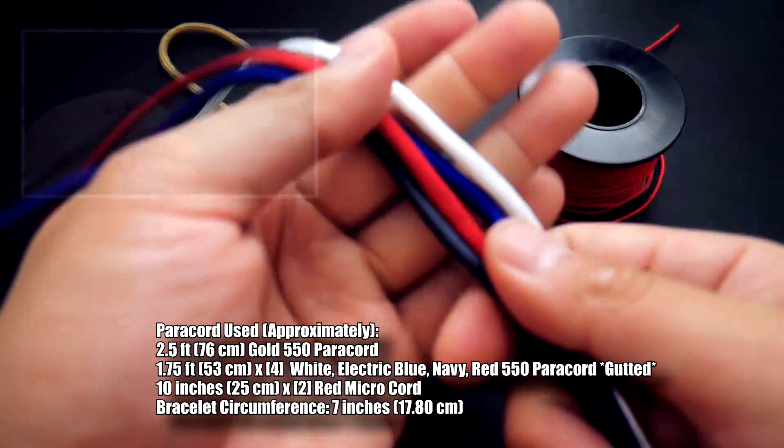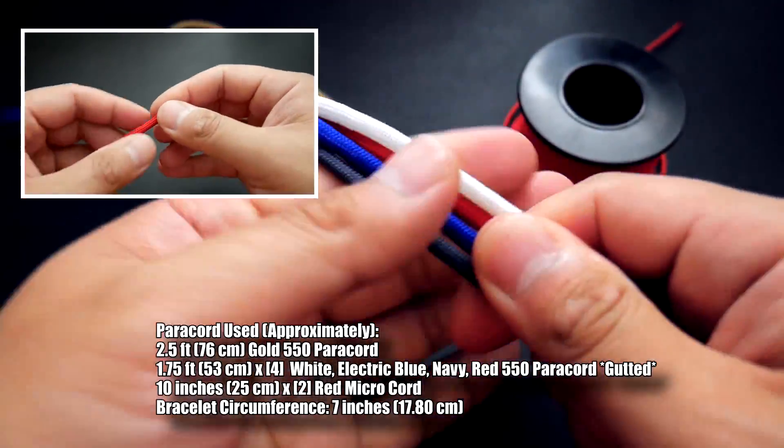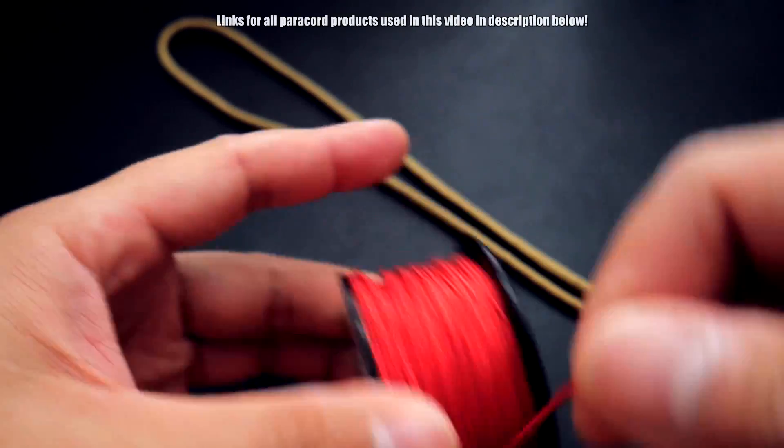In terms of material, I've got my four different colors of paracord here that are going to make up my bracelet. These are gutted, so snip off both ends of the paracord and remove the inner guts. I'm also going to be using a bit of micro cord, as you saw earlier.